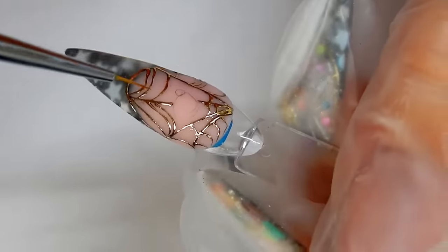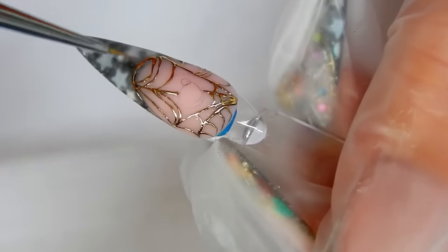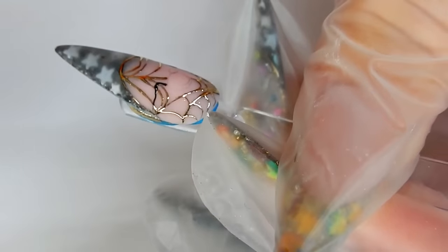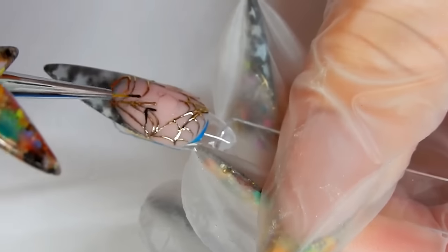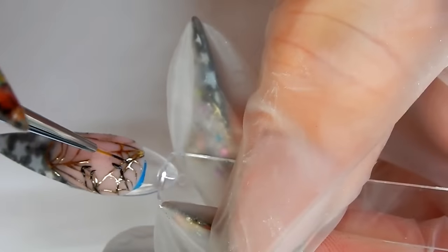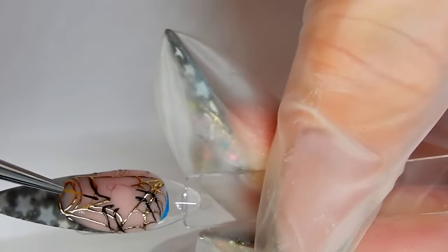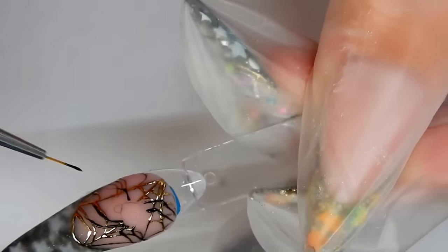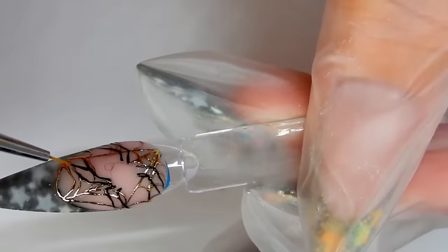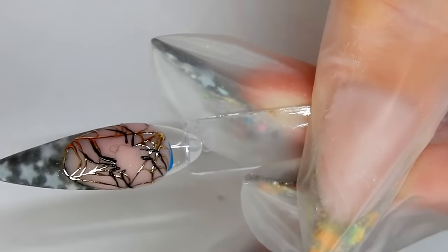Now I'm going to draw the spider's legs on, and that is why I have the spider body drawn there — to give me a reference point of where the legs go. I'm going to make these legs a little bit thicker once I get them where I want them, so they'll stand out against the web.